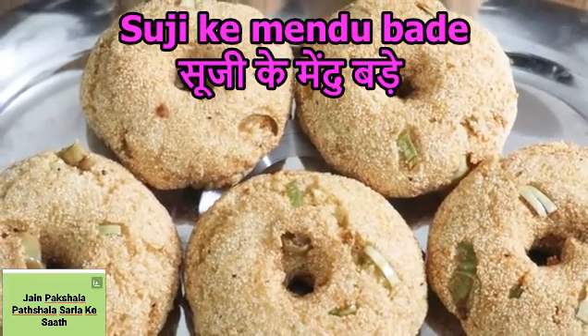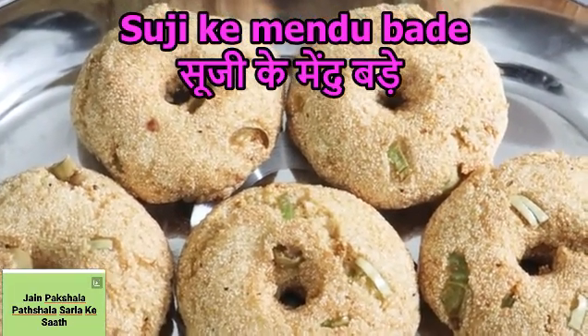Welcome to your channel, Jen Paak Shala Paak Shala Sarla. Come on, today we will make mehendubaday.